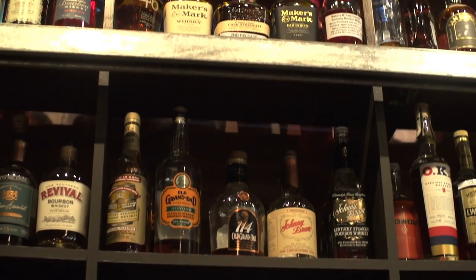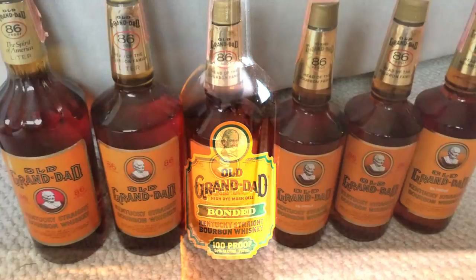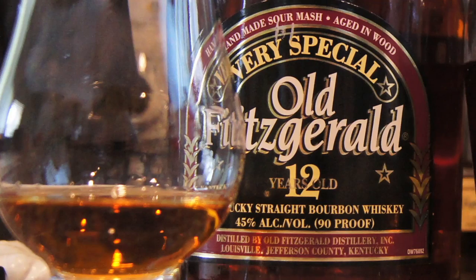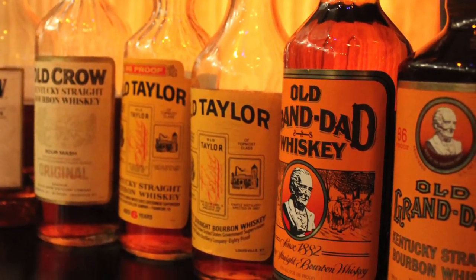It's important to denote where a whiskey came from. Old Granddad being distilled today at Jim Beam is not the same as Old Granddad that was being distilled at Old Granddad, Old Crow, Stitzel-Weller, or Old Fitzgerald. All of these whiskeys are different depending upon what era and what distillery it was actually distilled at.